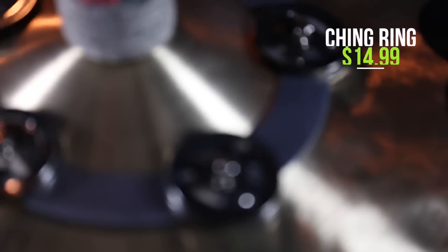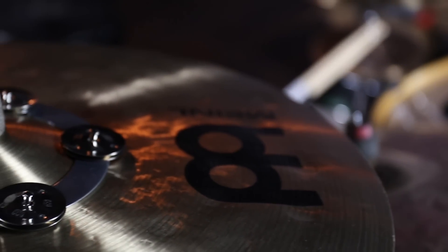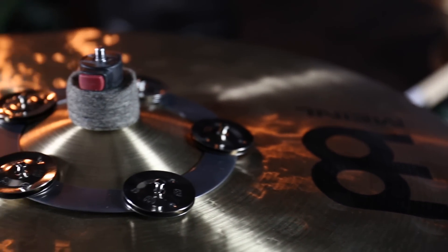Next up is a classic that came out a few years ago: the Meinl Ching Ring, at $14.99. This is designed to add a little jingle to your cymbals. This is different from the cymbal bacon — that sounds more like rivets, while this sounds more like a soft, subdued tambourine on your cymbals, but in a really cool way. These sound great on crashes, rides, hi-hats, and even drums. Let's hear how it sounds.